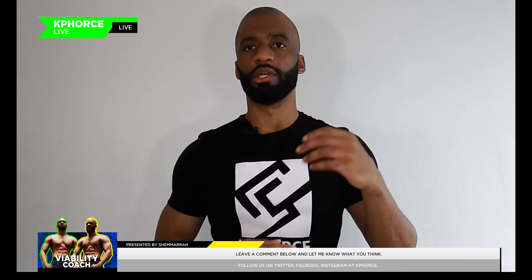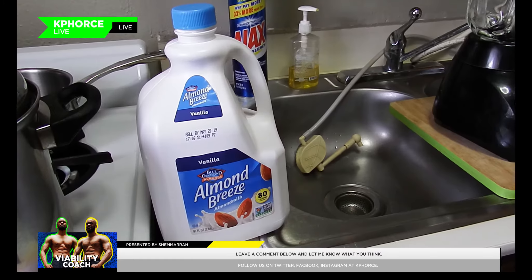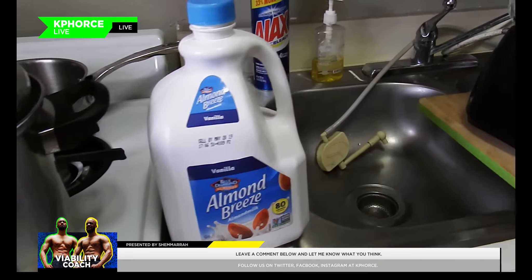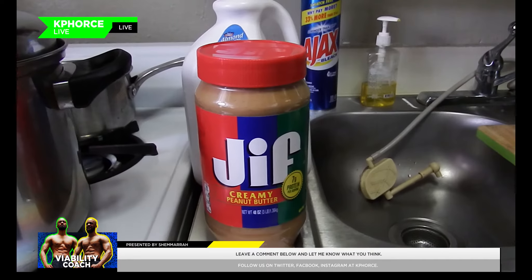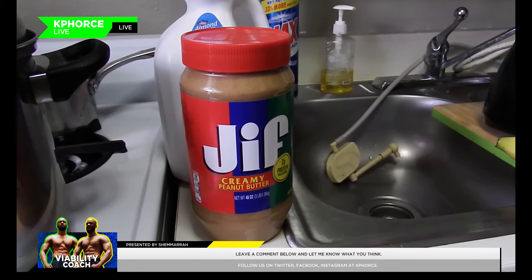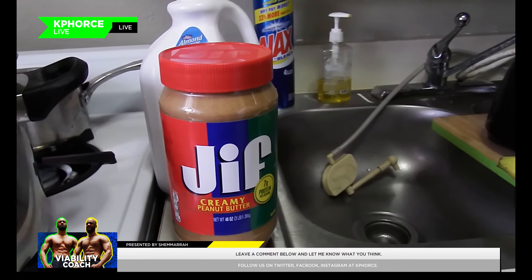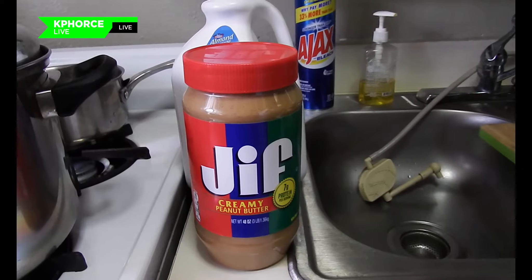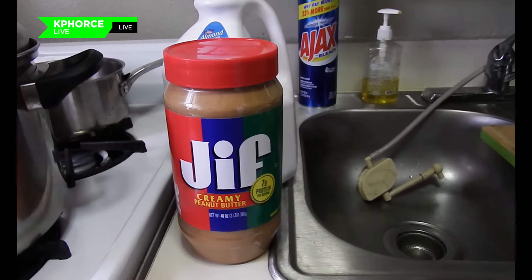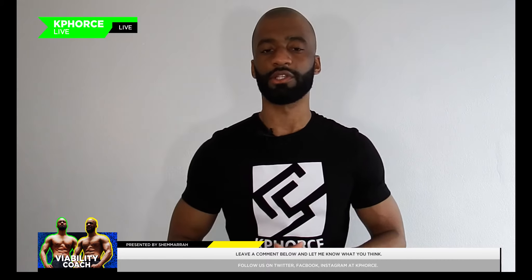The first thing you want to do is get these ingredients together. You want to get almond milk, and you want to get Jif peanut butter — or you can get Skippy's, or Trader Joe's, which is the more natural, healthier kind. Me personally, I went with Jif for easy access. I like Skippy too, but from research it's not the most healthy option.